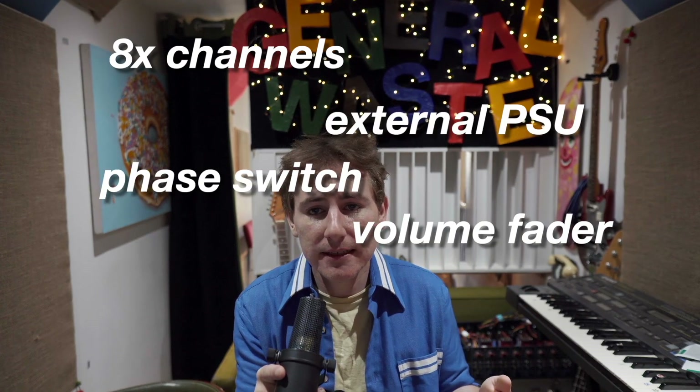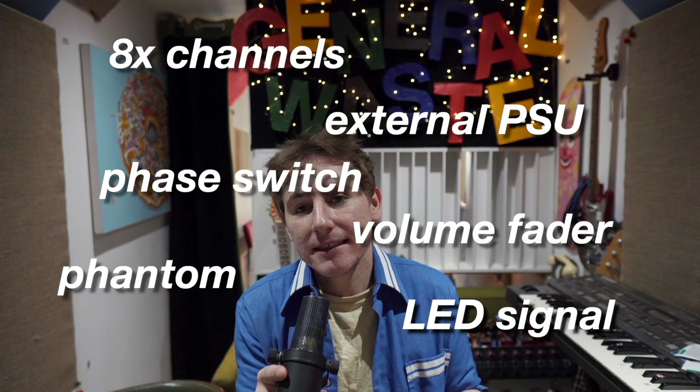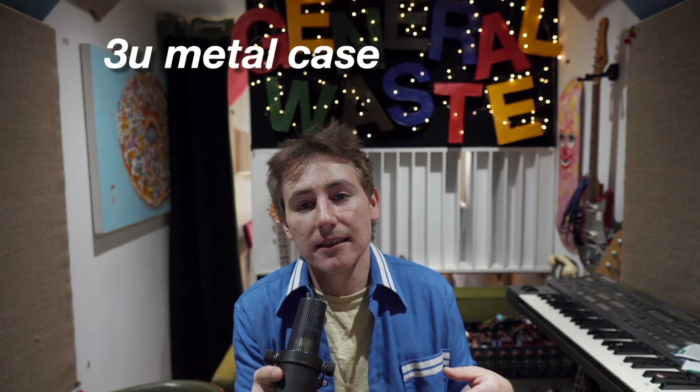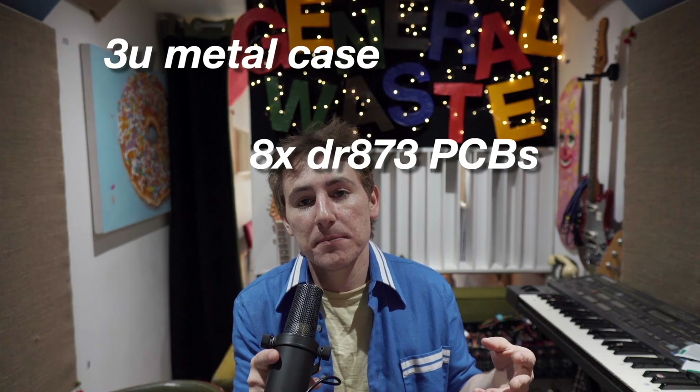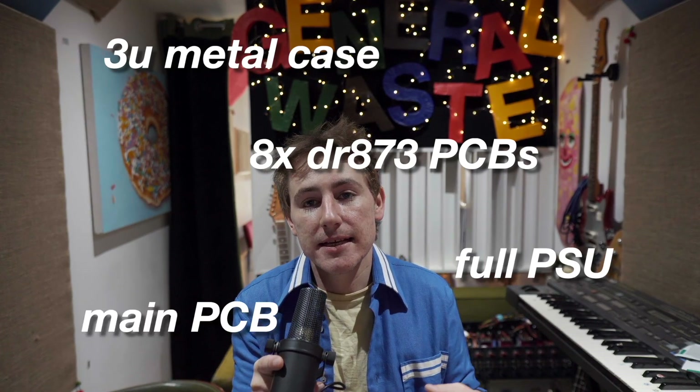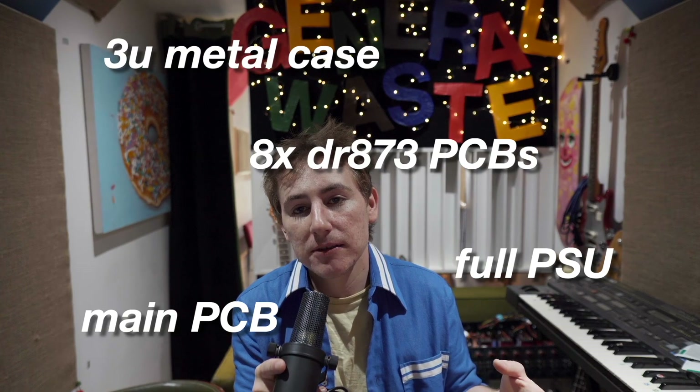The kit also includes a phase switch, volume fader, phantom power, LED signal indicator, and the iconic gain switch with the classic Neve-style knob. DIY Racked provides partial kits for their projects, which means you receive the three U outer casing, eight DR873 PCBs — one for each channel — the main PCB board, and a kit for the external power supply.